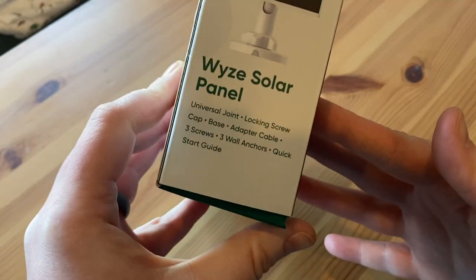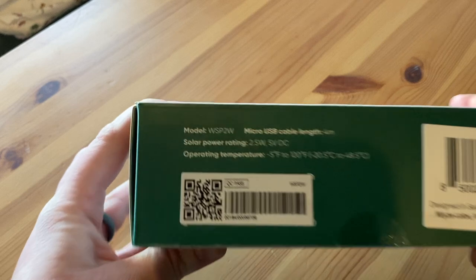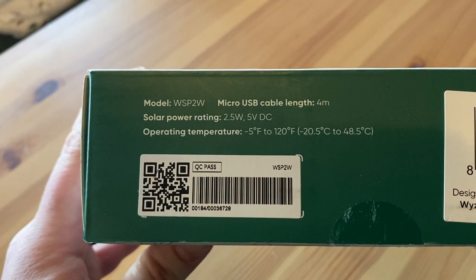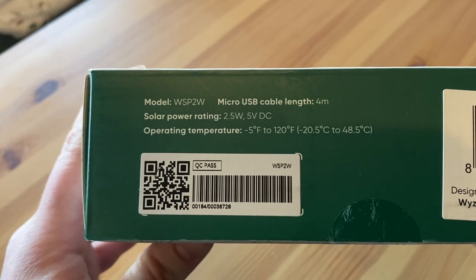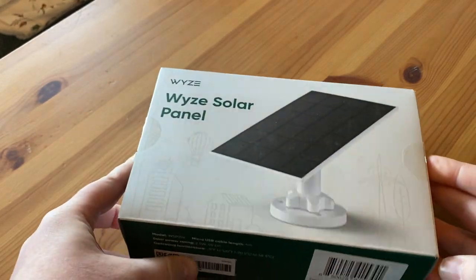On the side it has the things that are inside the box. And then at the bottom we have some specifications, and it says it includes a 4-meter micro-USB cable, which is impressive.